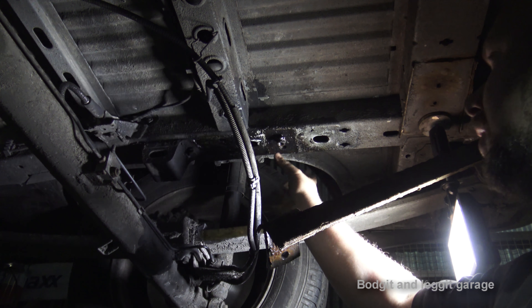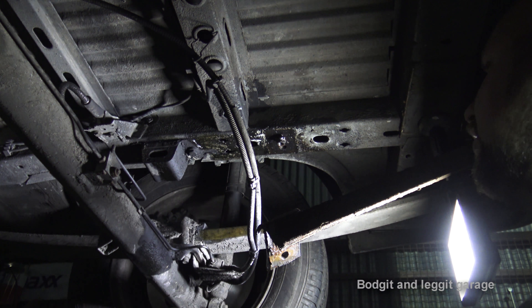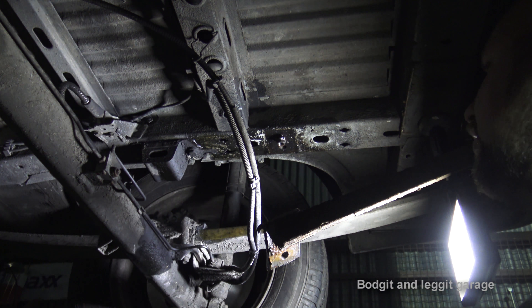Then I remembered I had this fella from Huppet Tools — it's the Vibroshock. So what we're going to do is use this fella on this, see if we can remove the stud. If we can, happy days — it saves me drilling and all that messing. So this is what we get with it, a few impact sockets there.